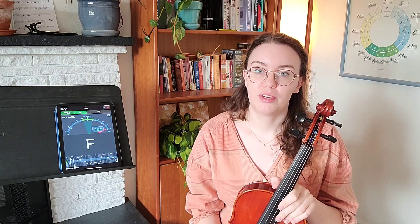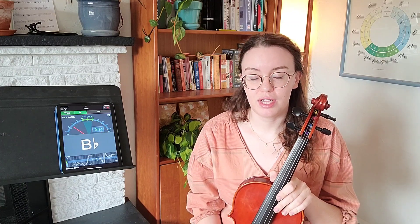Hi, in this video I'm going to show you how to tune a viola. I'm not going to teach you any viola technique — it's just a resource video primarily for parents so that you can better support your student as they learn viola.